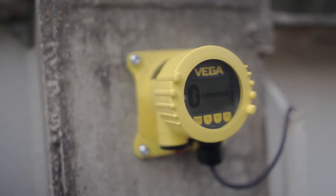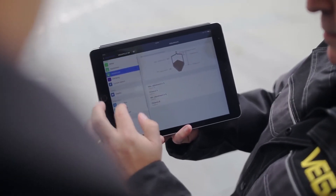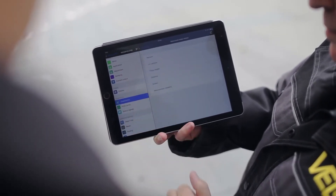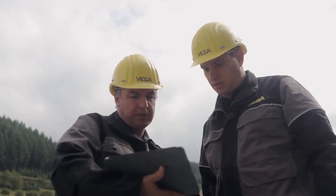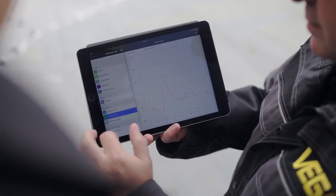On higher silos, you can connect the remote display with Bluetooth — the VegaDIS 81. The VegaDIS 81 can be mounted up to 50 meters from the sensor, so you can operate the sensors wirelessly at a total distance of up to 75 meters or more.